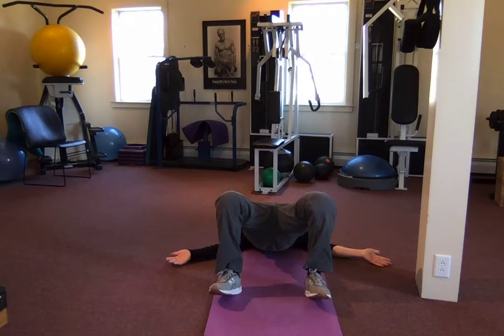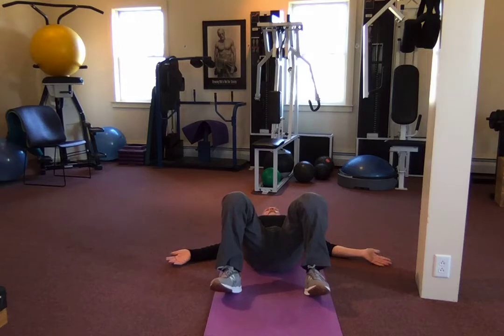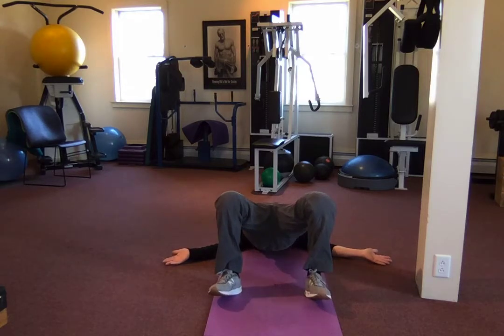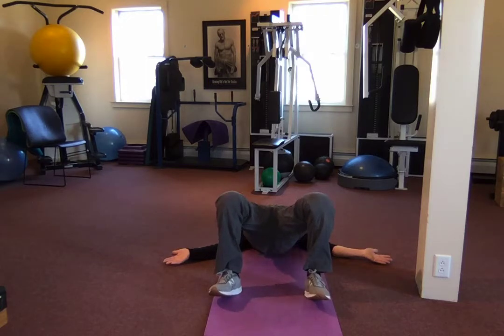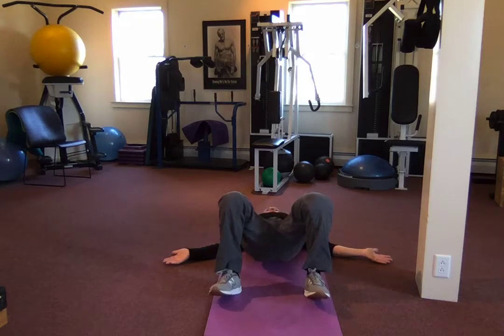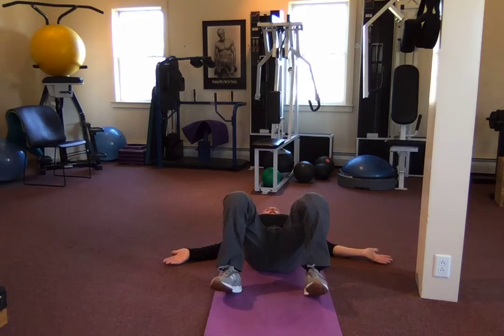Two count up, hold for four, hold for two, four count down. Once more — two count up, hold for two, bring it down slow. As we push it up we squeeze our glutes, hold it at the top squeezing our glutes, and release it slowly.